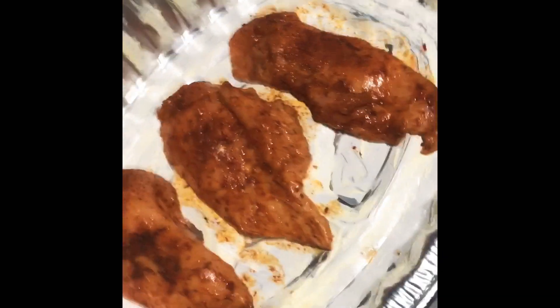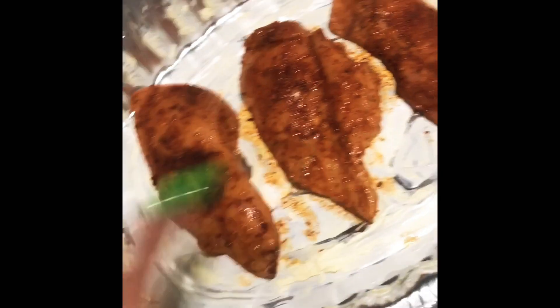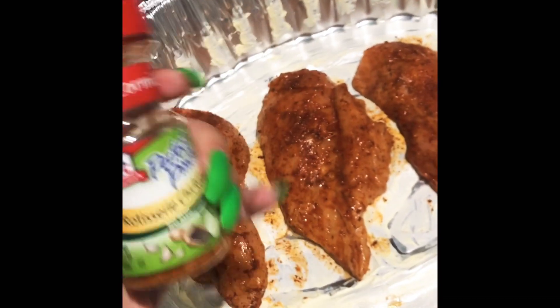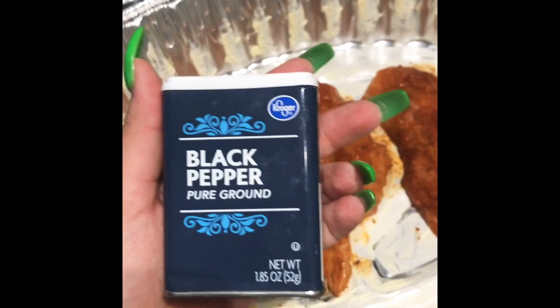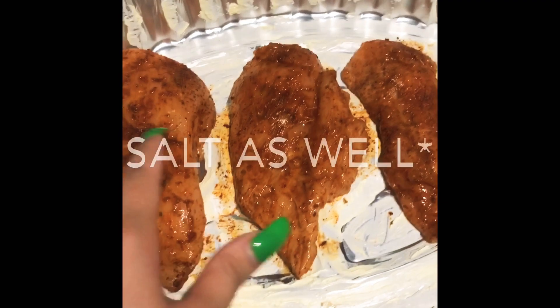I got my chicken out, washed it, cut off the fat around the edges, then put it on the cutting board. I added a bunch of rotisserie chicken seasoning on both sides and rubbed it in with my hands — black pepper, ground red pepper, chili powder — then I squeezed a whole lemon on both sides of the chicken.